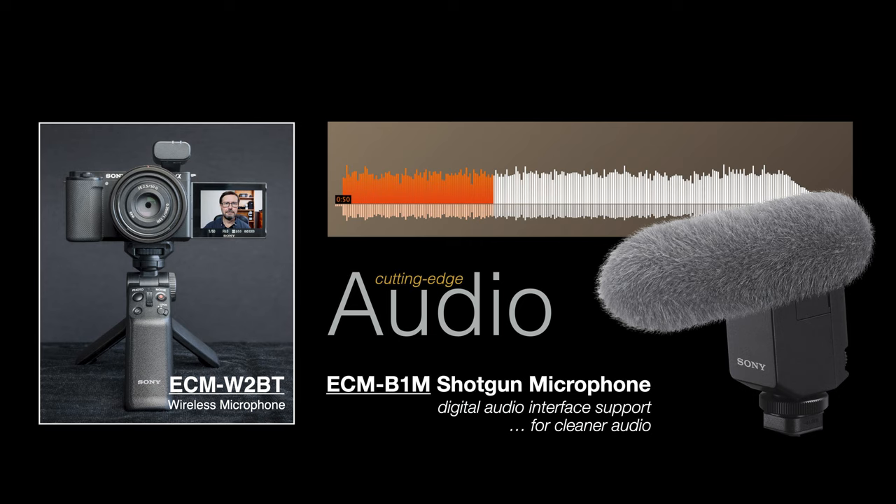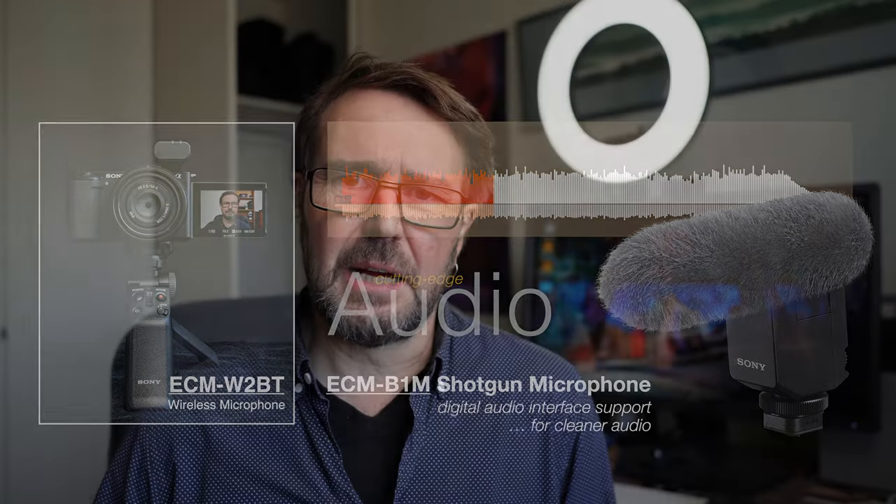The ZV-E10 does have that digital multi-interface shoe, so it'll take a variety of digital microphones including the shotgun microphone, which I'll now demonstrate. This is what the audio sounds like with Sony's digital shotgun microphone — it only works with the newest Sony cameras that feature the digital multi-interface shoe. We've got a great variety of audio options available to the ZV-E10, so you'll want to check out your options in this area.